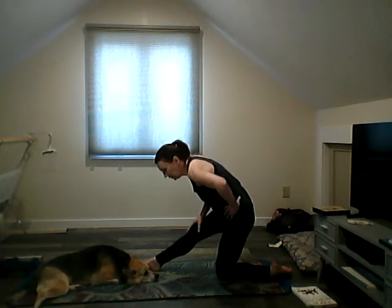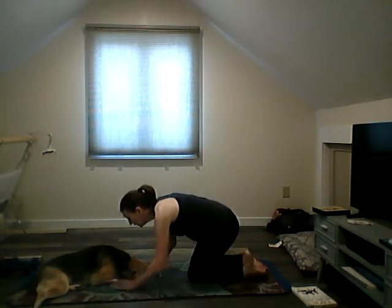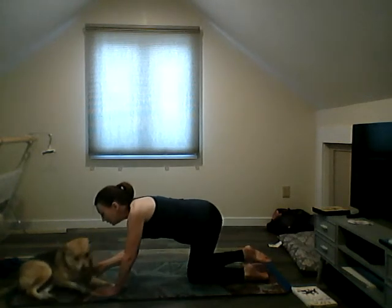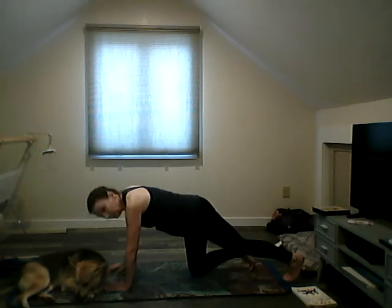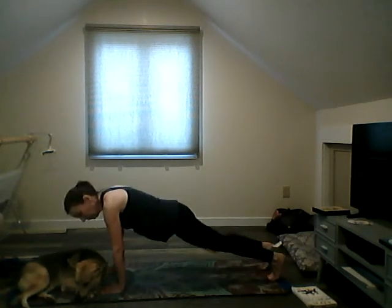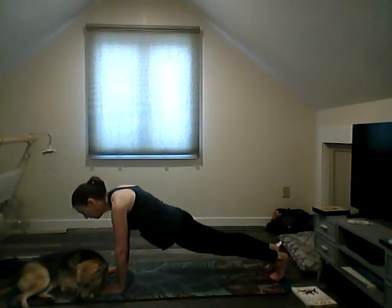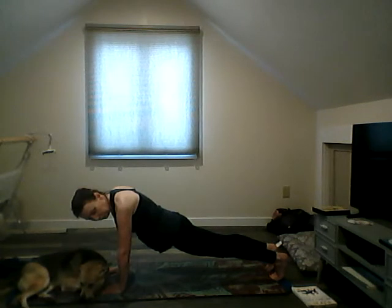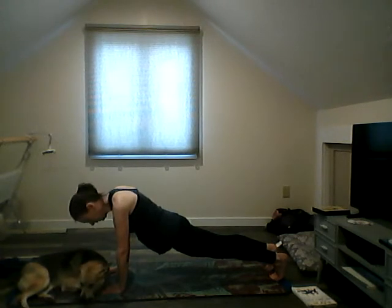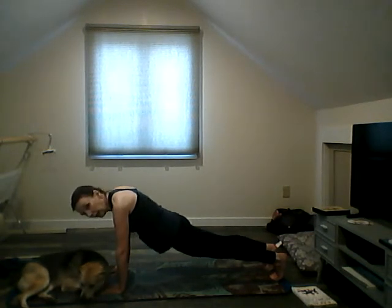Next we're going to do a plank. Come to a plank and just hold for a few breaths here. Breathe in and out, in and out, breathe in and out.